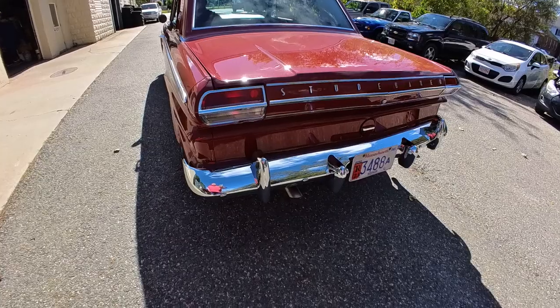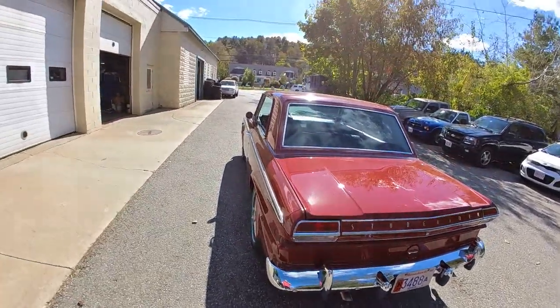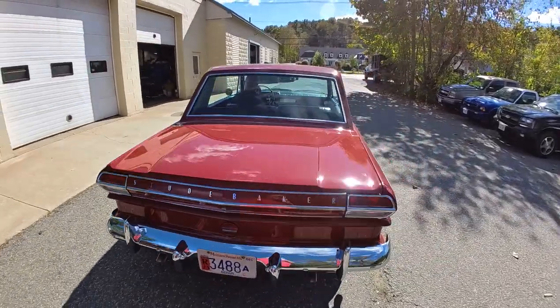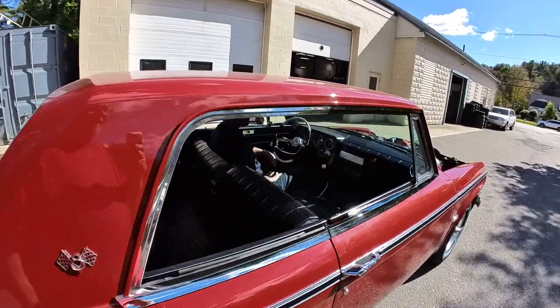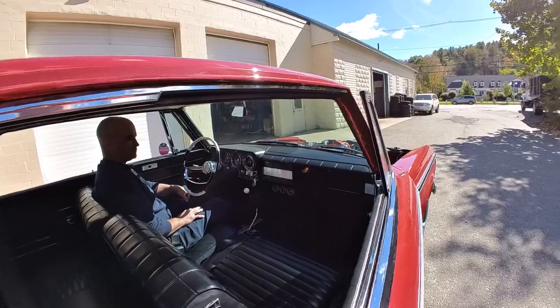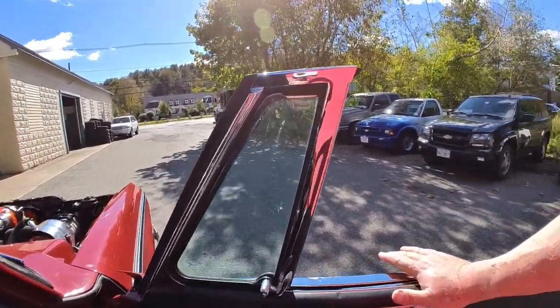Give it a start, Bob. Let me hear it. That exhaust — that's all about the motor. That's loud enough, perfect. Okay, good fitting door, let me get in.